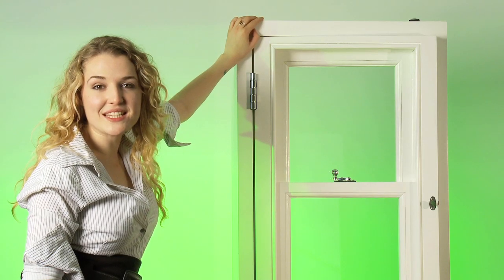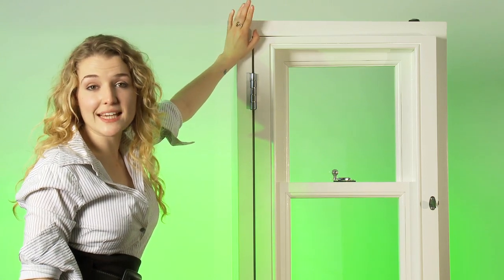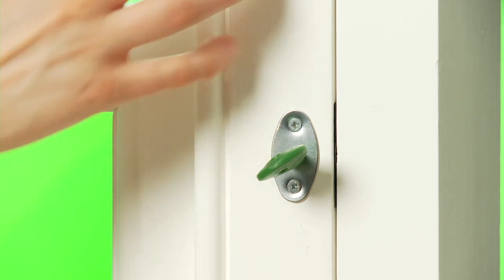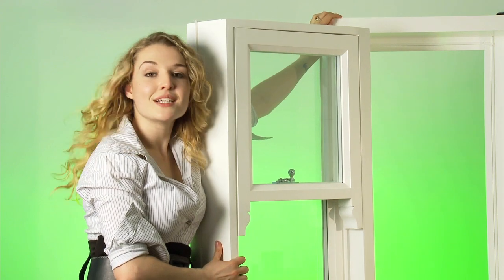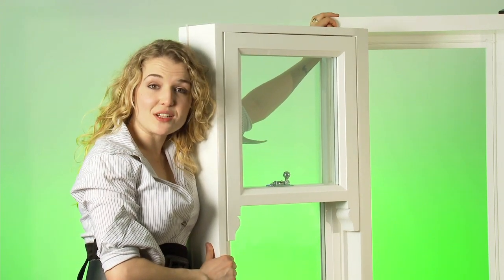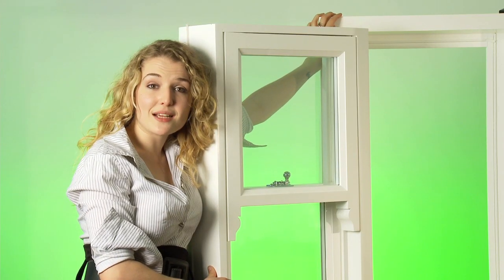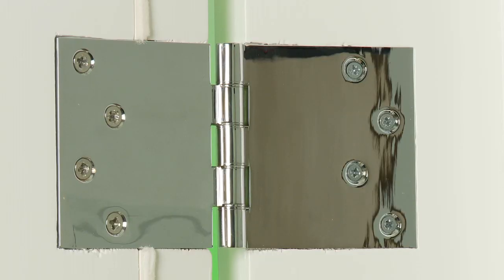Now here's the clever bit. With the sashes in the closed position, the inner frame when unlocked opens just like a casement. Allowing access to the outside of the window for cleaning and decoration — in some cases saving the cost of expensive scaffolding. It provides a clear access opening for escape or furniture removal. The inner frame is hung on very heavy duty hinges.